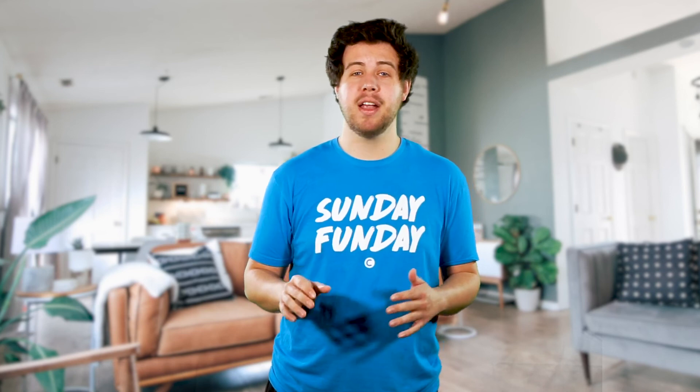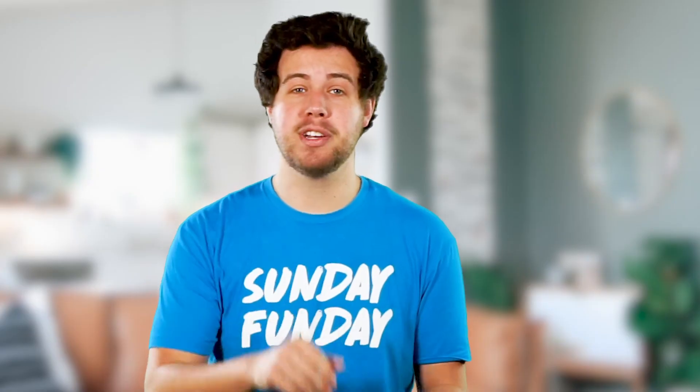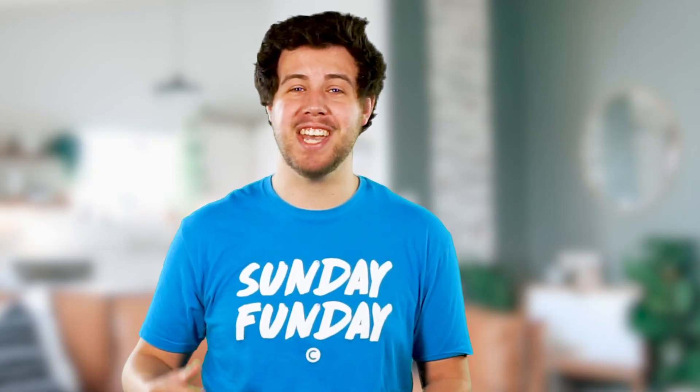It must have been so hard for Shadrach, Meshach, and Abednego to have faith in that situation. Thankfully, we are never going to have to deal with something like that, but we can look to stories of faith so we can believe what we cannot see. Thank you guys so much for watching this video, and I hope to see you guys again next week.